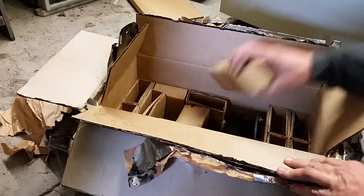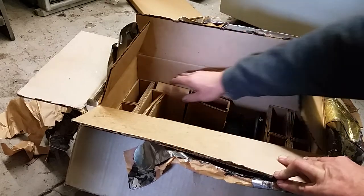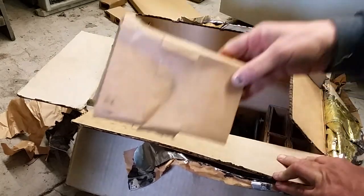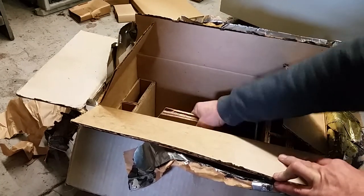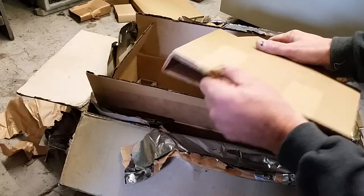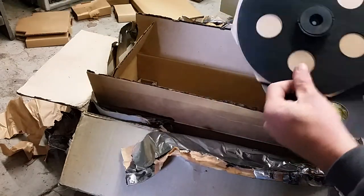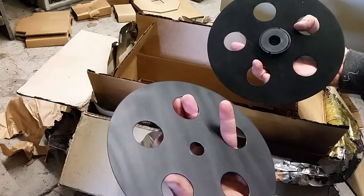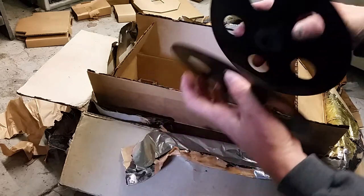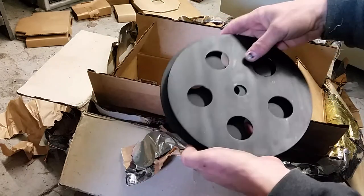More packing cardboard. More packing cardboard. More packing cardboard. And more. And more. And more packing cardboard. These pieces here. Here we have the reel — this is the take-up reel, two pieces of the take-up reel. And we'll show you how that goes together in a minute. You can see they're about eight, nine inches in diameter.